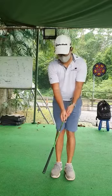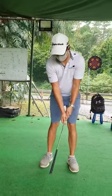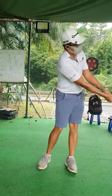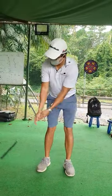We're going to set up position and do some reps. From here, we're going to just turn our shoulders only — turn our shoulders back and through, making small swings first. And then we progress to bigger swings.